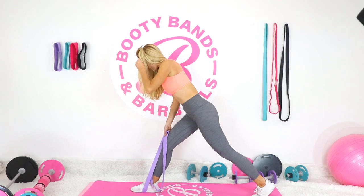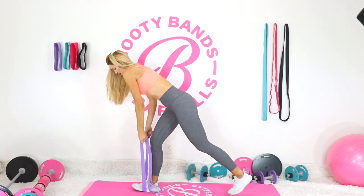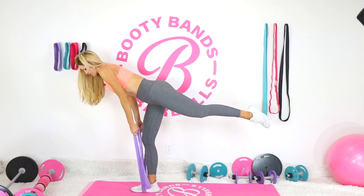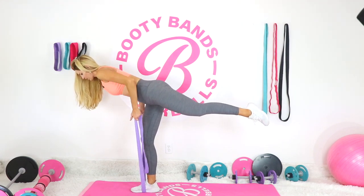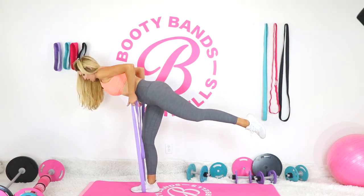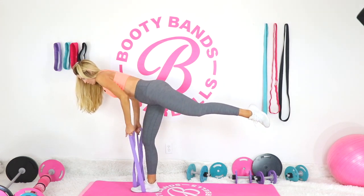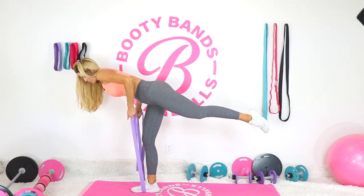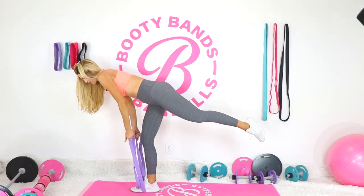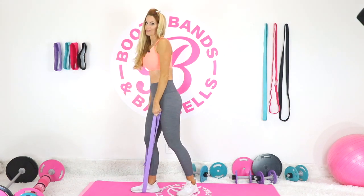Now we're really going to challenge that booty. If you're feeling it, press that heel into the ground. We're going into warrior three — still holding the resistance band on that leg, bring the other leg up and behind, then do your rows squeezing back. Keep that standing leg slightly bent. You'll feel it shaking and burning — that's because all your stability muscles are working.